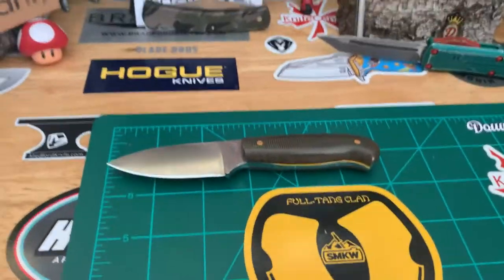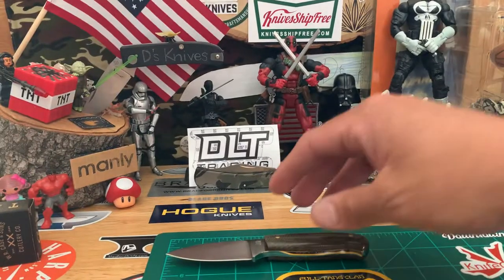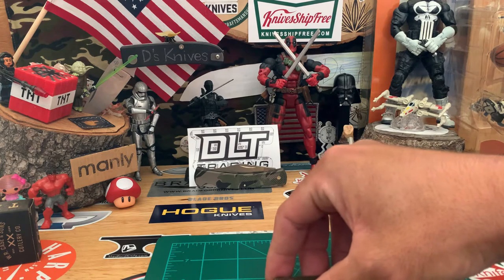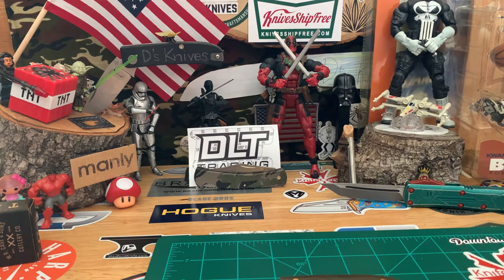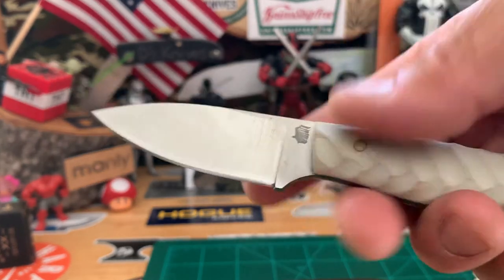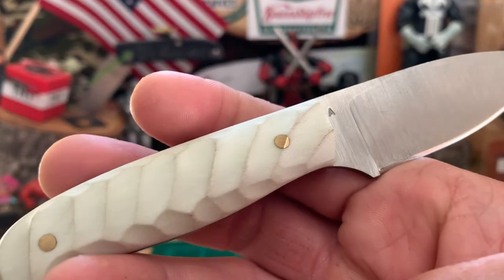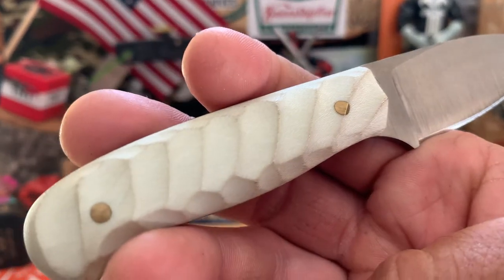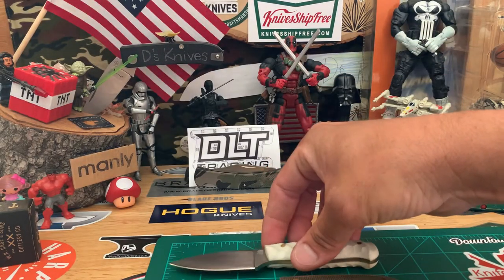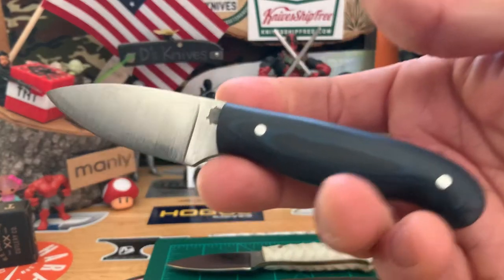Let's do some more comparisons with a couple more Patriots. Got this one in white G10 — these are like my favorite little fixed blades just because you get a variety of handle materials and steels. This one's also A2 with white G10 and a kind of mountain pattern, meaning grooves in it.